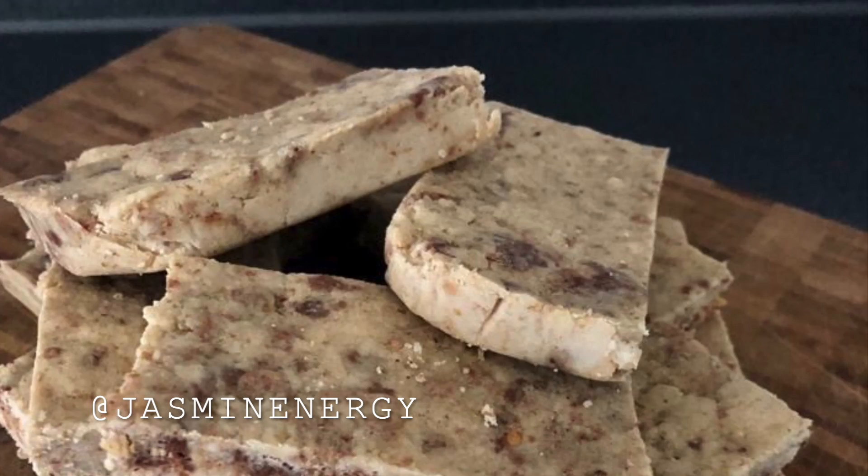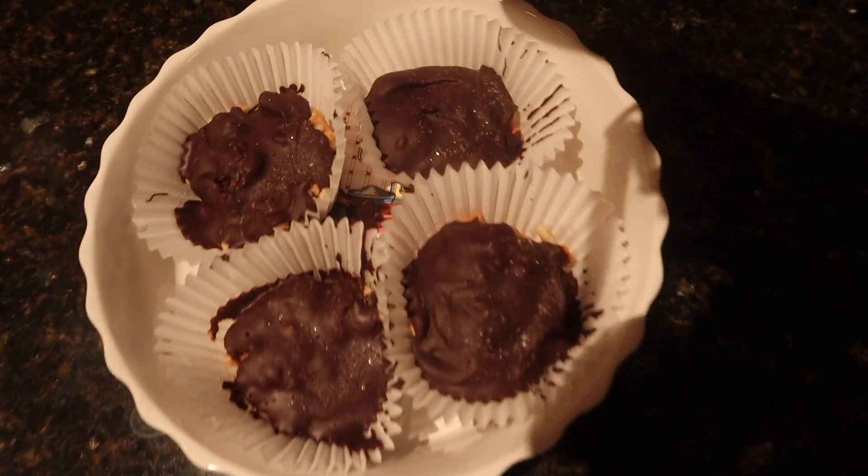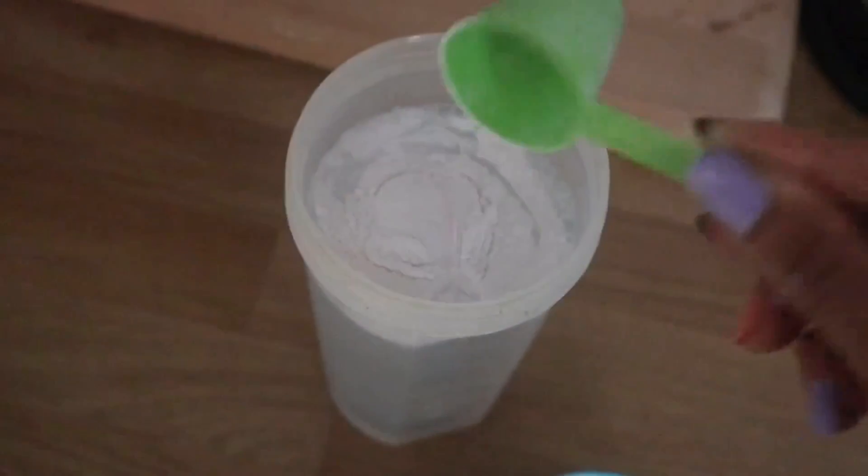Welcome back to my channel! Today's video will be five easy snack ideas which you can make in between five and ten minutes. Let's get started. The first one is BCAA ice pops, and this one's super quick and easy, and will help with muscle repair.